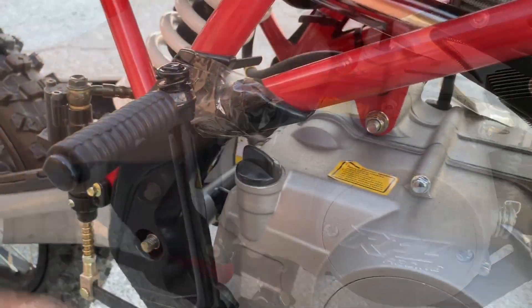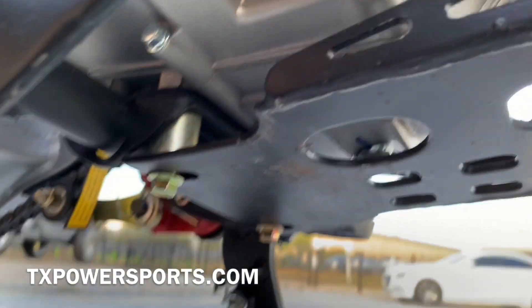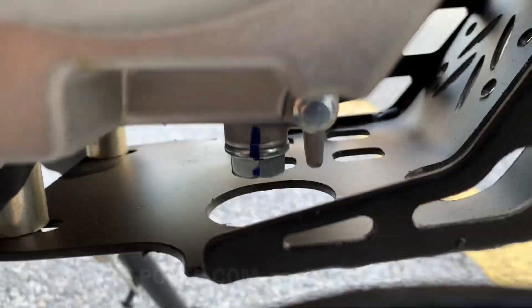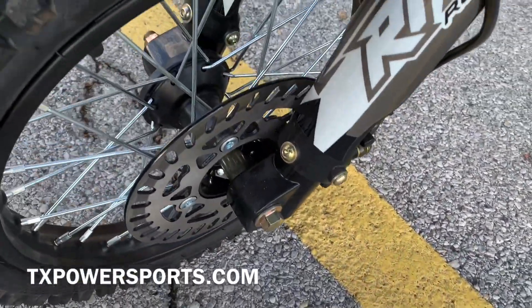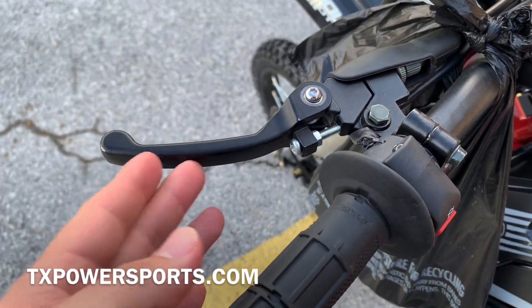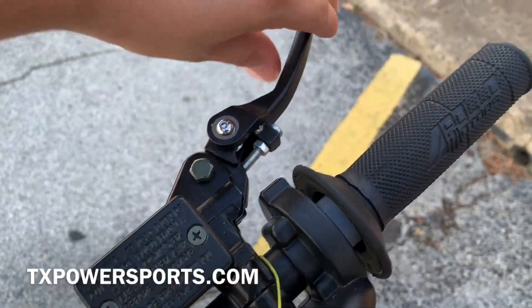Kickstart only. Your oil dipstick would be right here and your drain plug would be in that cutout. Your disc brake and your front also has a disc brake. Your clutch is on the left side. These are the new levers where they fold the opposite way so they can avoid breaking.